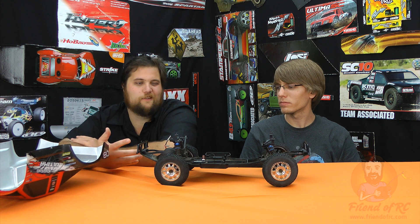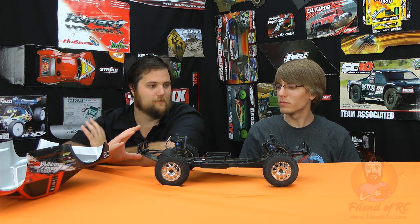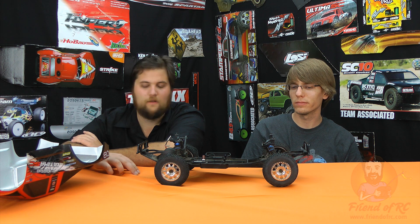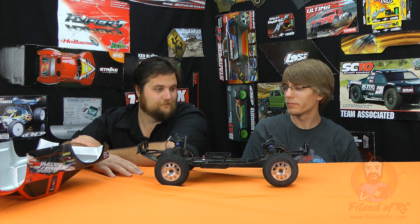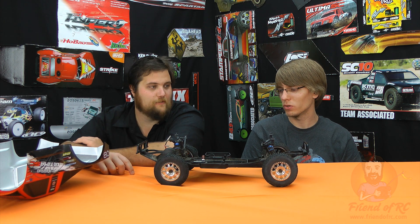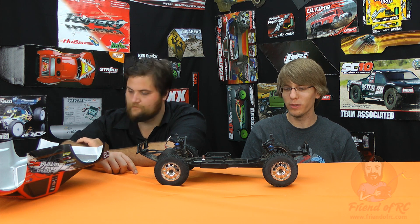For bashing, you kind of want speed and durability, and you don't really get either here, so Kyosho's in a funny spot with the Ultima where it's tough to really appeal to consumers — unless you do a lot of backyard racing, that kind of stuff. If all your friends have Slashes, you'd probably get a Kyosho just to one-up them a little bit.